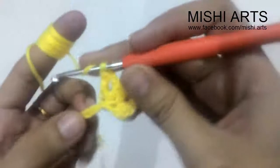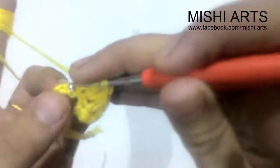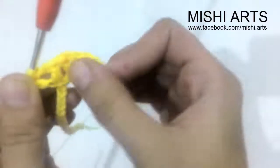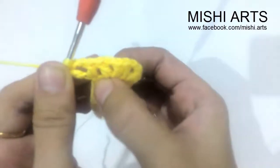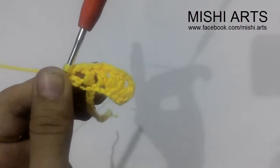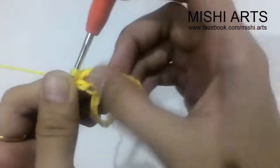Skip a chain and do a double crochet into the next chain. Then double crochet, chain two, double crochet. I hope it's clear what you have to do: double crochet, chain two, double crochet, skip a chain, and again the same pattern will be followed. Join me when you have finished making these blocks — or these places for the petals.